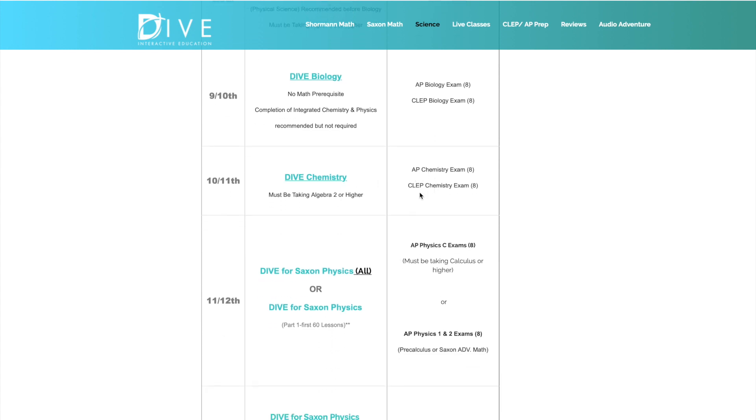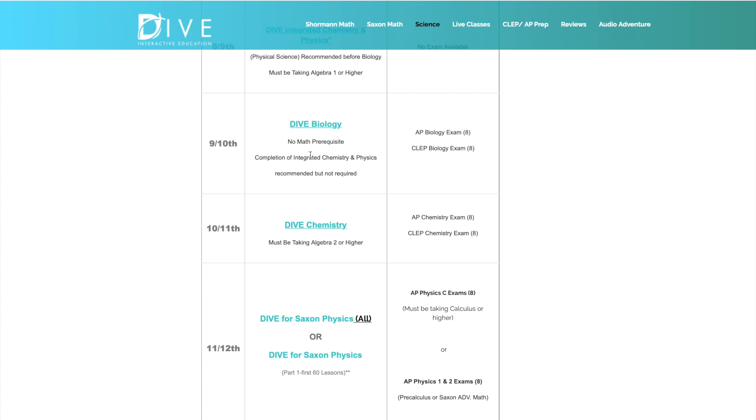The DIVE Biology class is very in-depth — it's really more like AP Biology as far as the labs and things like that. It's very detailed. If you compare it to something like Apologia Biology, the labs have more detail; it's more like an AP course. He cannot give AP credit because you have to be approved for that, and generally Christian-based worldview classes are not approved. But you can register and take the AP Biology exam after taking this course.